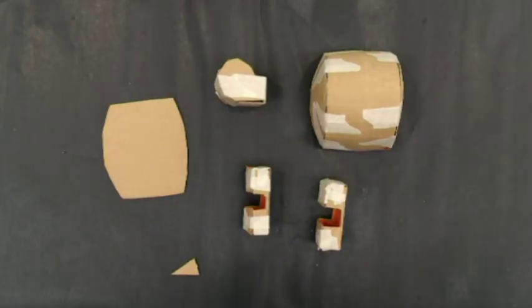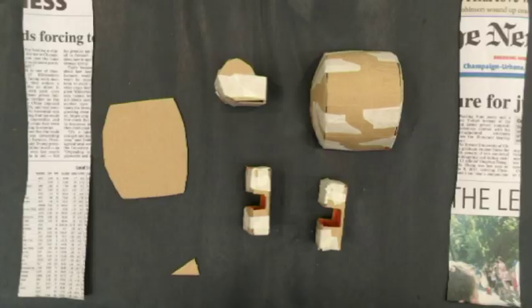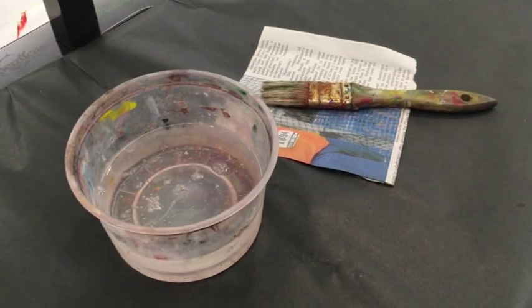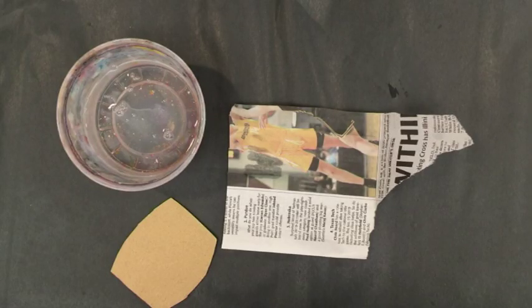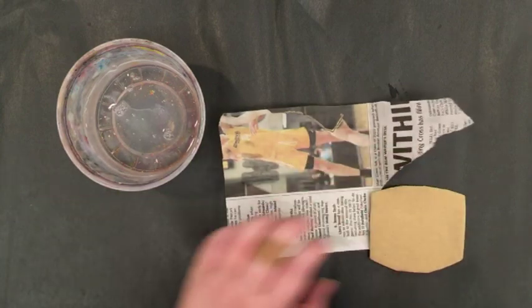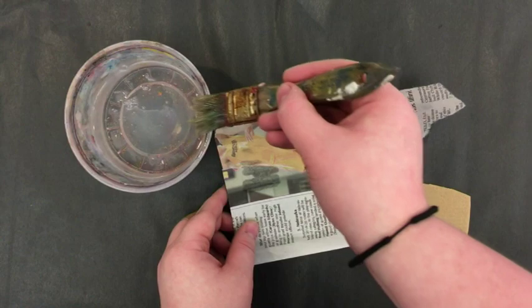Once all your shapes have been taped together, we'll be starting the first round of paper mache. There are a few different recipes for paper mache paste, but today I'll be using this clear paper mache gel. Applying with a brush, you'll want to use enough gel to fully cover the cardboard and soak the newspaper, but too much will make your cardboard get soggy.